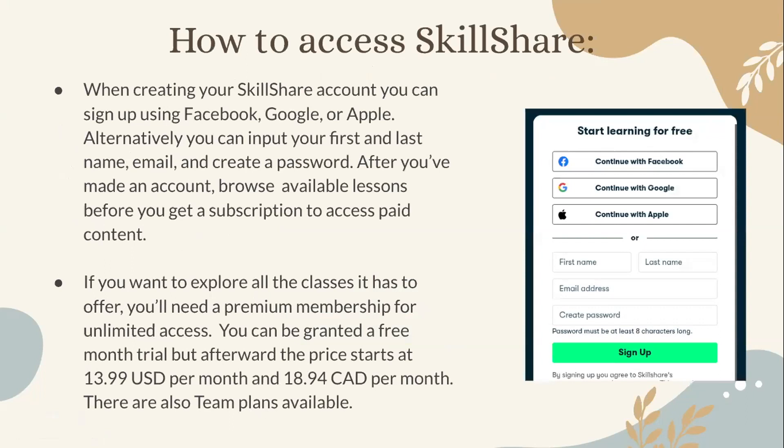To access paid content and explore all the classes Skillshare has to offer, you will need a premium membership for unlimited access. You can be granted a free one-month trial, but afterward the price starts at $13.99 USD per month and $18.94 Canadian dollars per month. There are also team plans available.